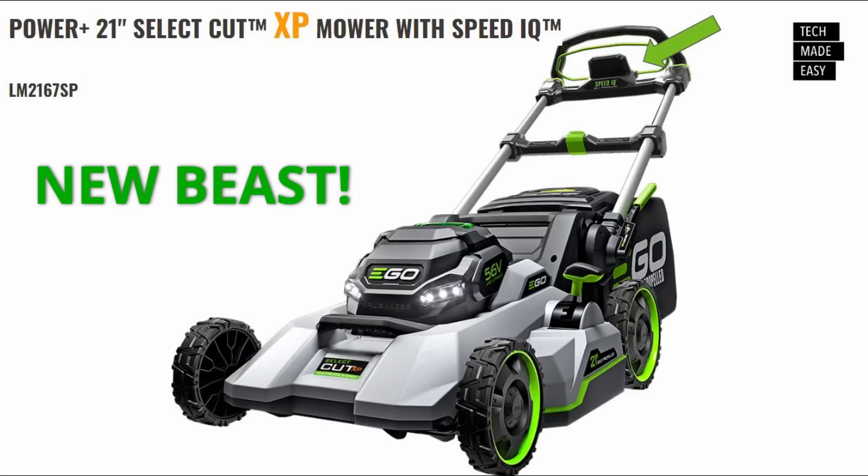I'm leaving the best for last — this is the new XP model, the 21-inch Select Cut XP with Speed IQ. Speed IQ is something I've never heard of before. The self-propelled system will digitally sense and adapt to your speed and style, so whether you mow slow or fast it will adjust. We've got to test this out. What I'm really excited about is the digital display — it lets you monitor mower speed, battery charge status, and blade speed selection in real time. I've got to see it, but that sounds really, really cool.